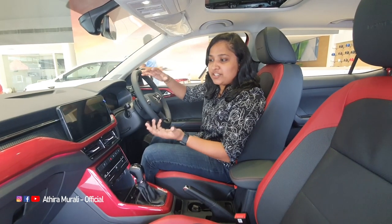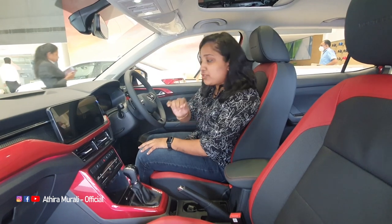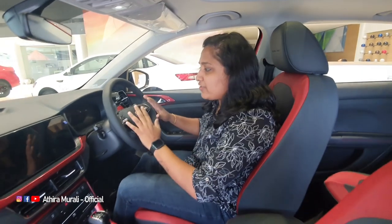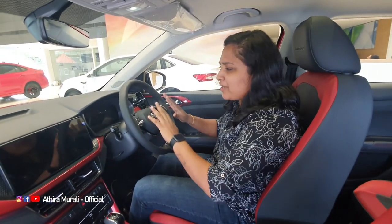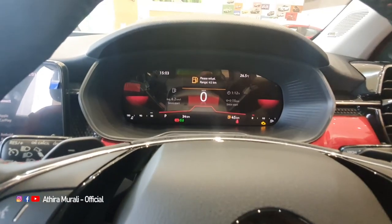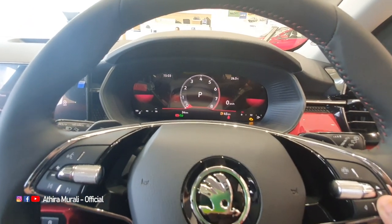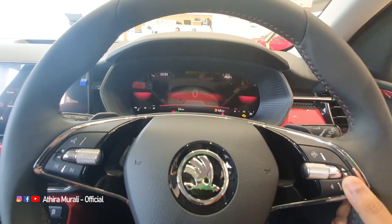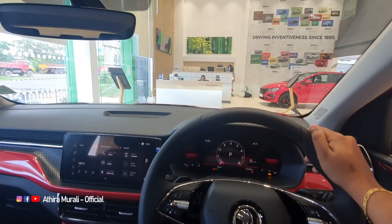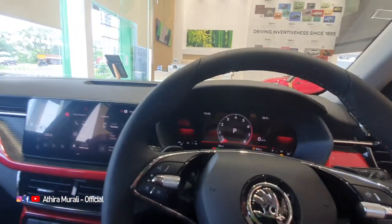It also has a very premium feel. This is a virtual cockpit and it has a fully analog cluster. It is a little advanced cluster. There is a red and black combination of the cluster. There are three modes here. This is great visibility, and the cluster is very visible.